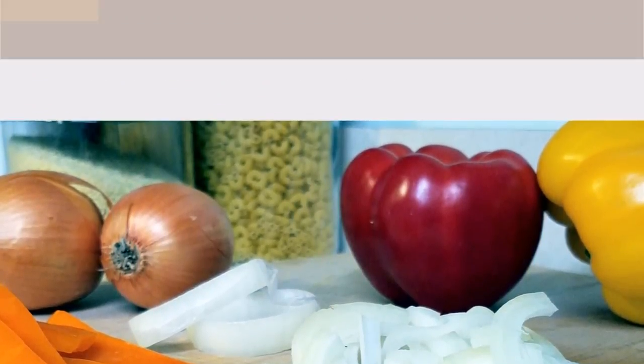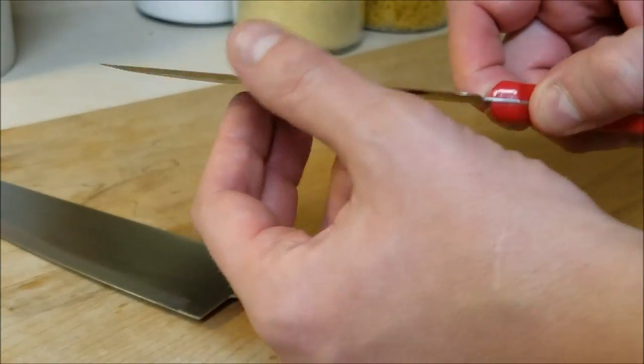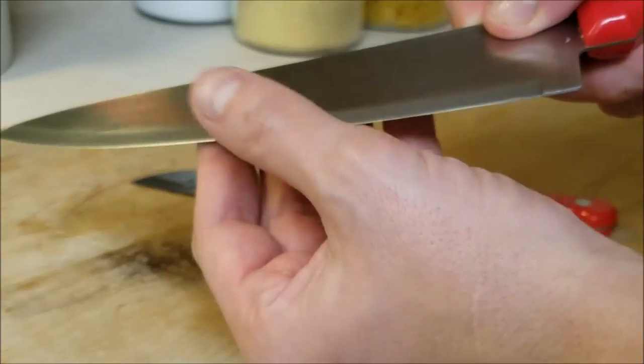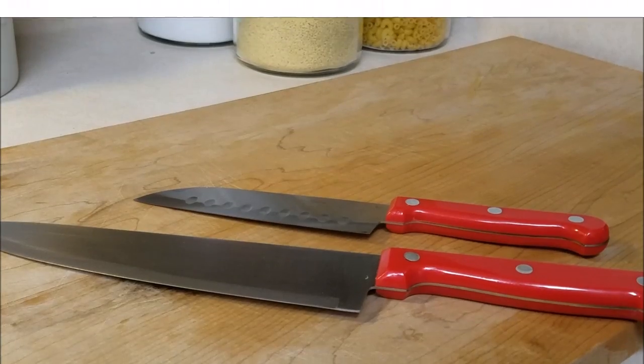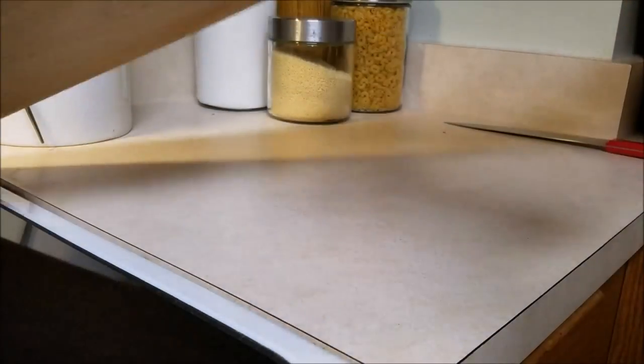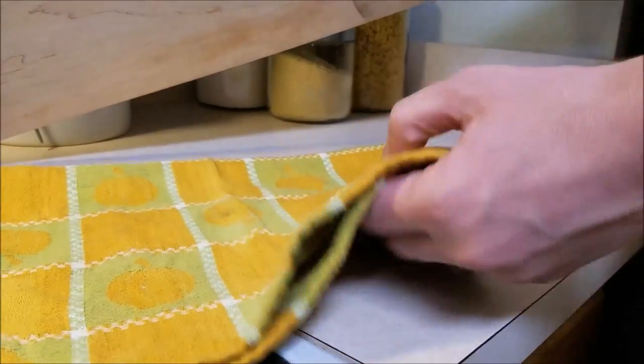Let's go ahead and get started. A couple of tips before we begin: first, make sure your knives are washed, dried, and very sharp. You want to use sharp knives in the kitchen to avoid any accidents. Next up is the surface — make sure your cutting board is steady. If it's wobbly, throw a small dish rag underneath and this will stabilize it.